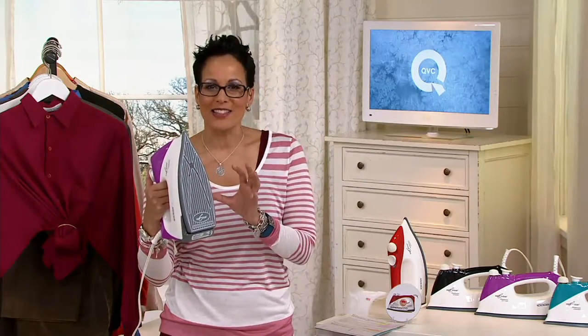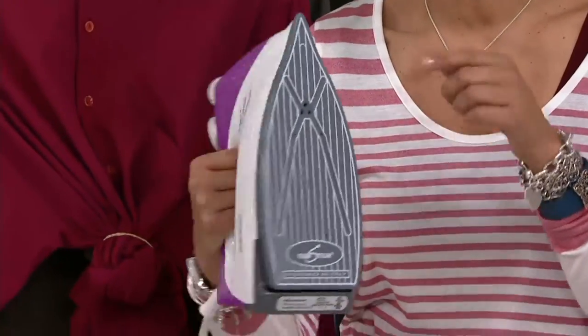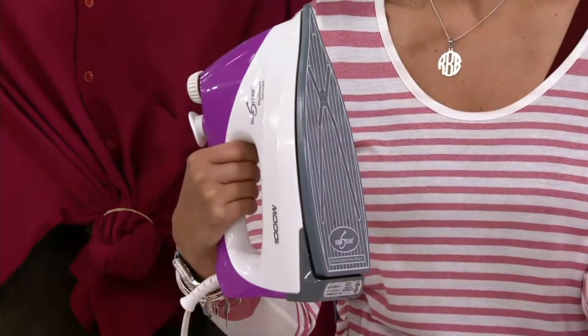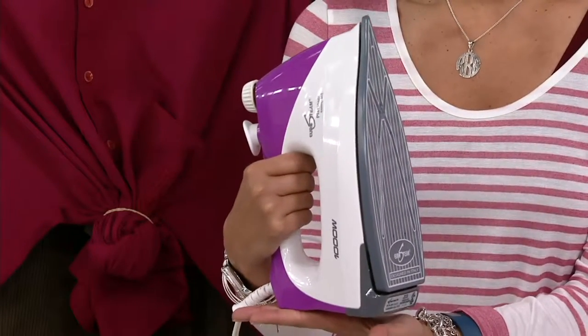We're going to show you why this is such an incredible product. It's actually the 33571 clearance price — the lowest price Eurosteam we've ever offered here on QVC. Usually the price ranges anywhere; I think they started when we first had them at about $150. This one, as you can see, usually about $119. Our best easy payment plan: six easy payments of $13.33.